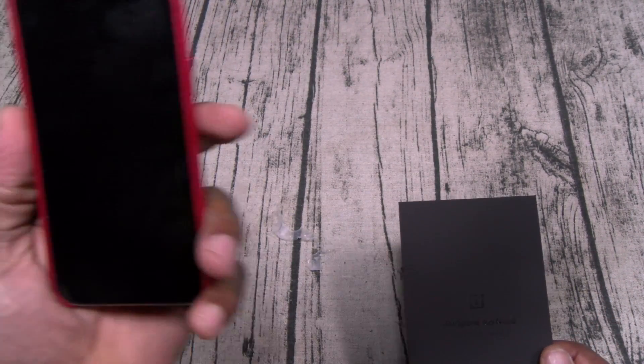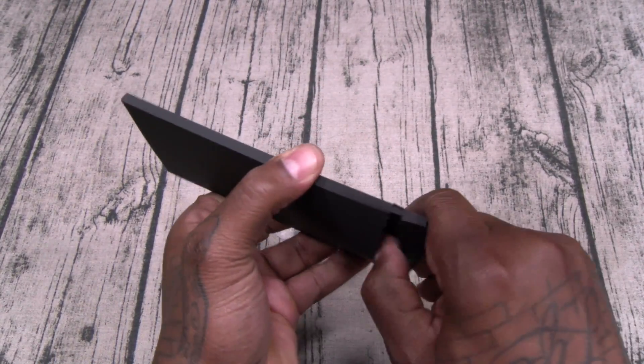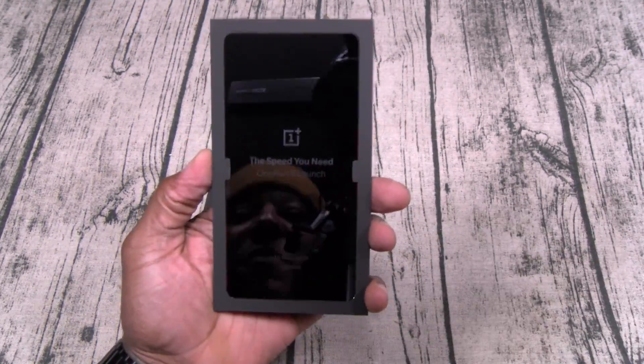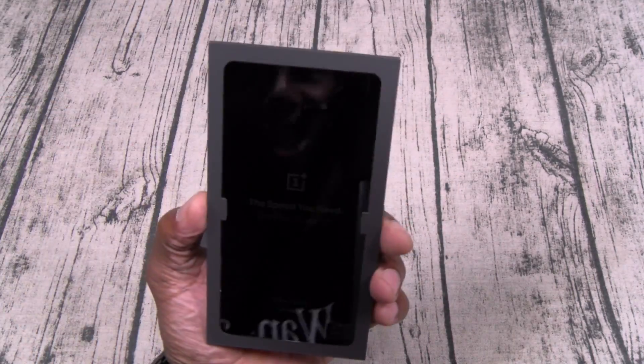Let's check the date — it's Friday, May 11th. The actual launch date is May 16th. We'll be in London for the launch. Shout out to anybody that's coming — 'The Speed You Need, OnePlus 6 Launch,' May 16th in London.